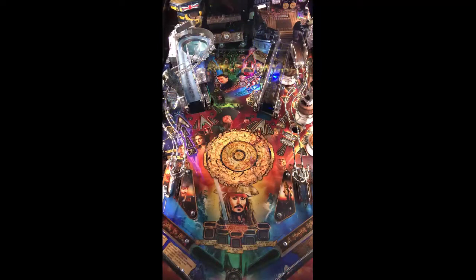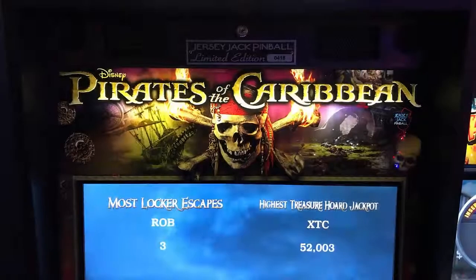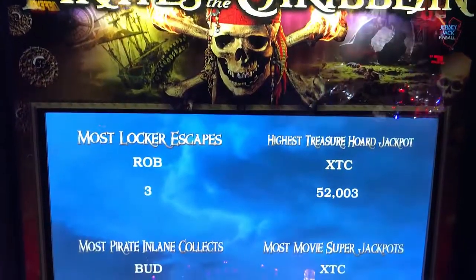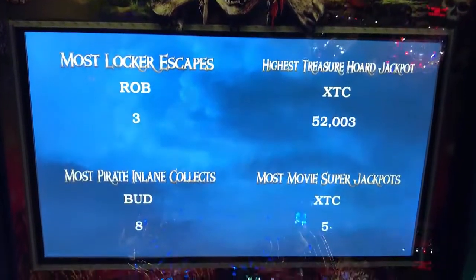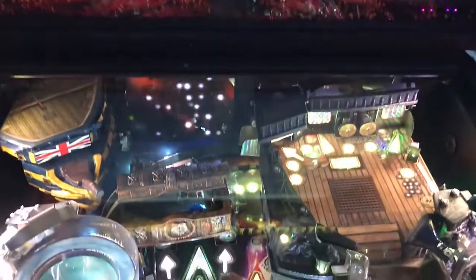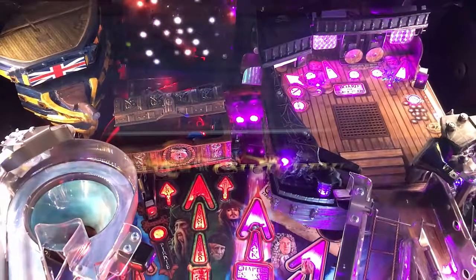If you're going to have something, I see why people want it for home use and fight for home use — it's because this table really does deliver. You can play movies, chapters, and multiball. The movies to the bottom are: the Curse of the Black Pearl, Dead Man's Chest, At World's End, Stranger Tides, and Dead Men Tell No Tales. Got another high score on this machine, believe it or not.